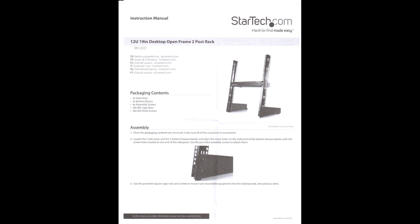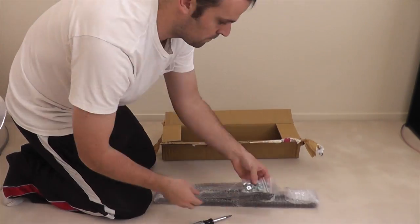This is a MyDealStash unboxing of the 12U 19-inch desktop open frame two-post rack by StarTech. Don't get too hooked on those instruction manual pages that I put in the beginning.